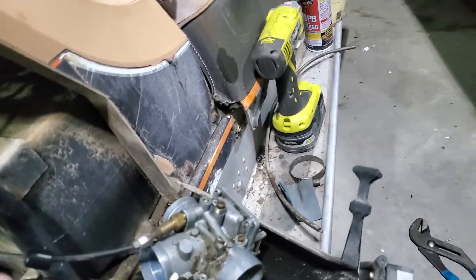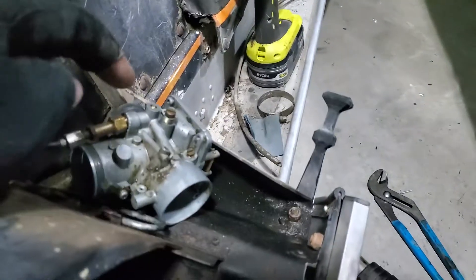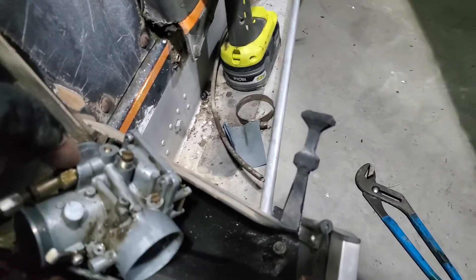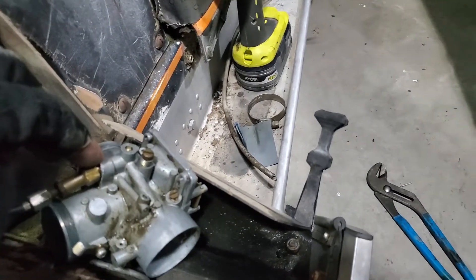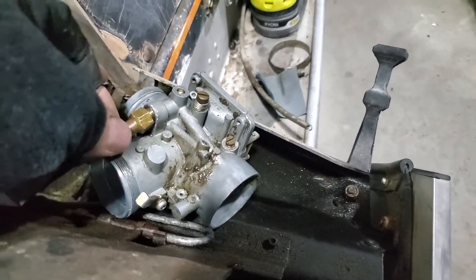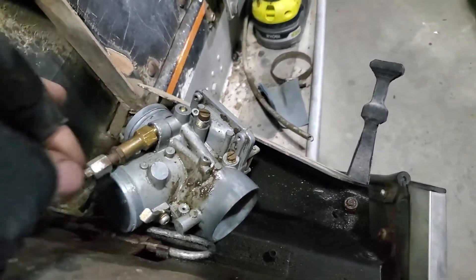I listened to a guy the other day. He said get your heat gun and heat that thing up. Not a torch — a heat gun. Grab your channel locks and pull it straight up, not side to side, but straight up.